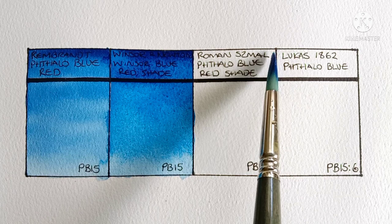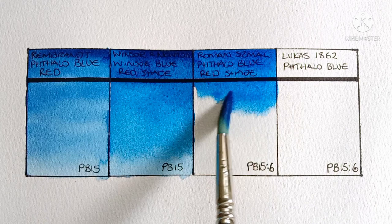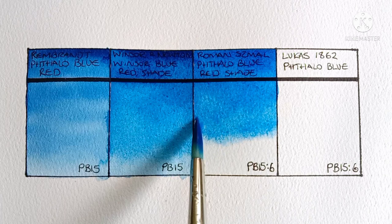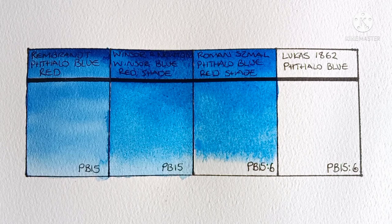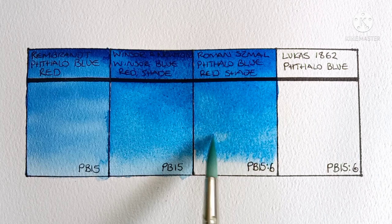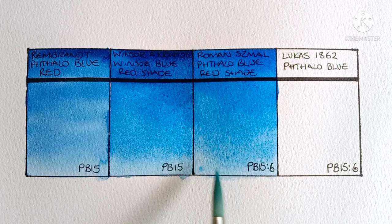Next we're moving on to a PB15-6 — this is Roman Szmal phthalo blue red shade. This one actually kind of reminds me of the Rembrandt a little, though it seems a bit more active on the wet paper. I do really like this one — it's another very nice paint from Roman Szmal. It does look to be a little greener than the PB15-1s, I think. I wonder if the Lucas is greener too.